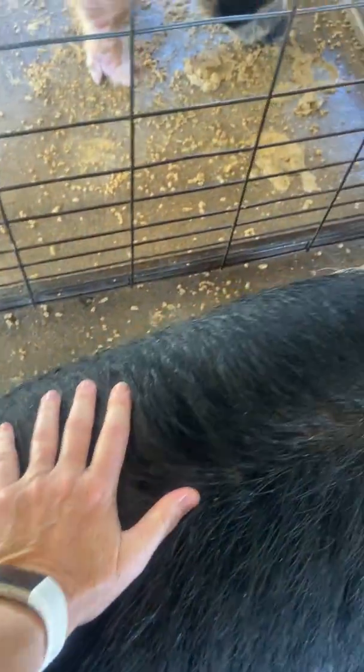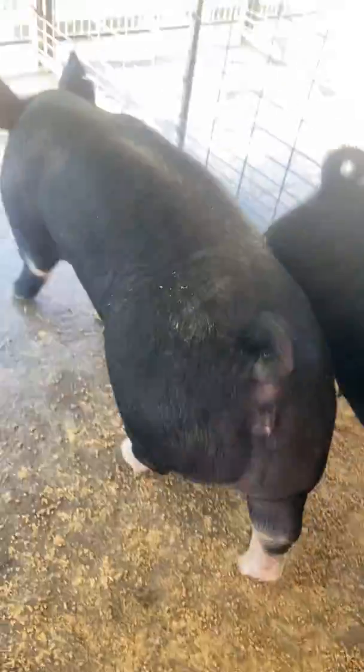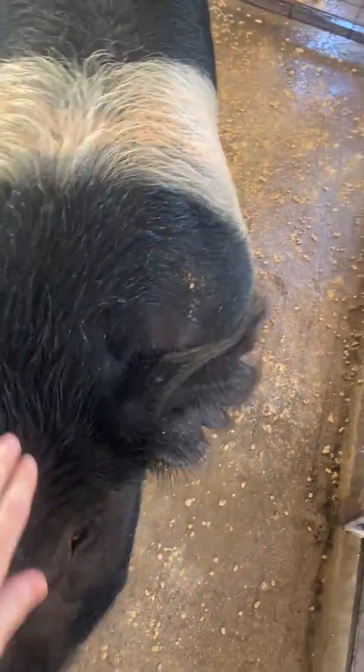We just bred her. If you push on a sow not in heat, they won't do anything. This one is not in heat — watch the difference. She doesn't want her back touched at all. But this one does because she's in heat.